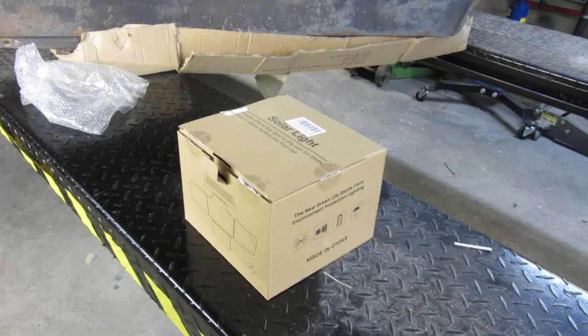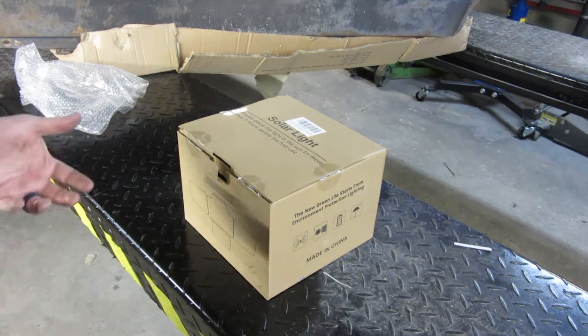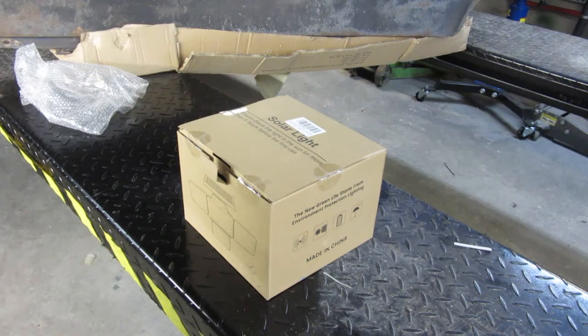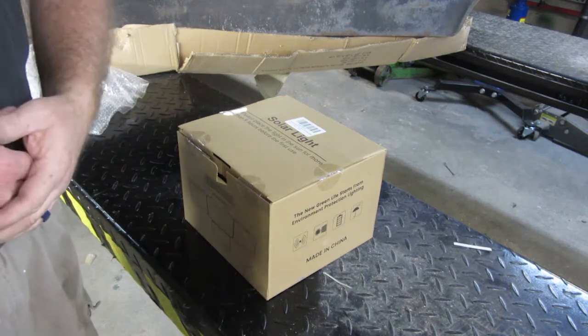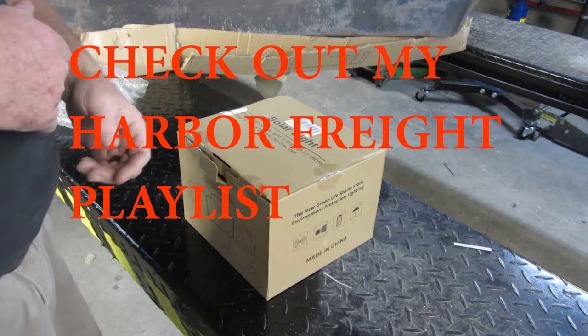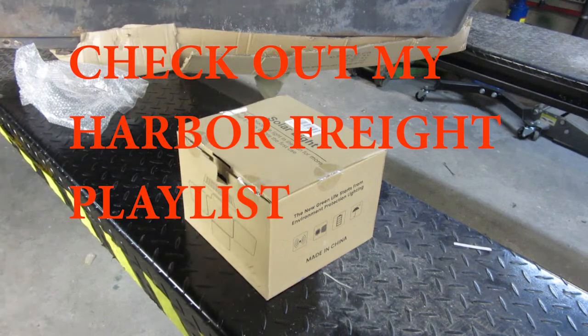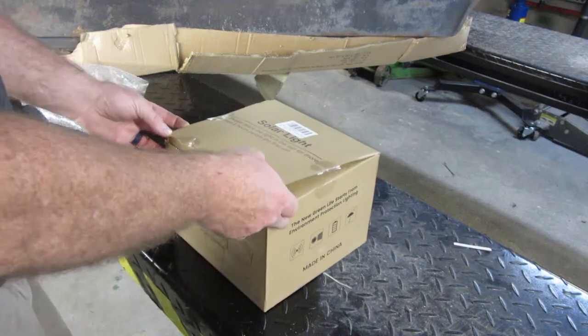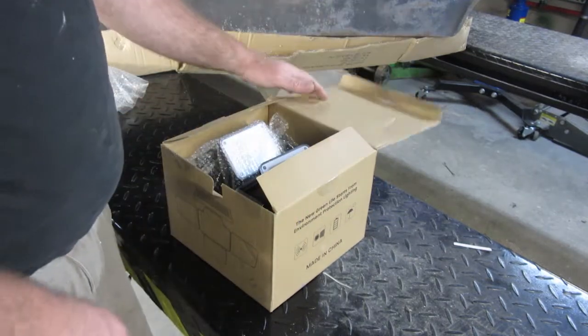Hey YouTube, thank you for watching Junkworks Garage. As you can see, I got a box in front of me from Amazon. Yet again I have gone and bought some more lights, but this time from Amazon. The garage lights I have that I leave in place are Amazon lights, but as a lot of you know, the ones I use to move around my shop are Harbor Freight lights.